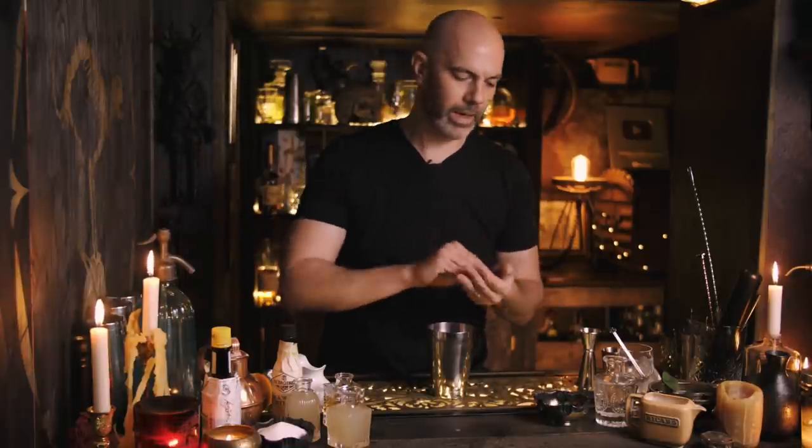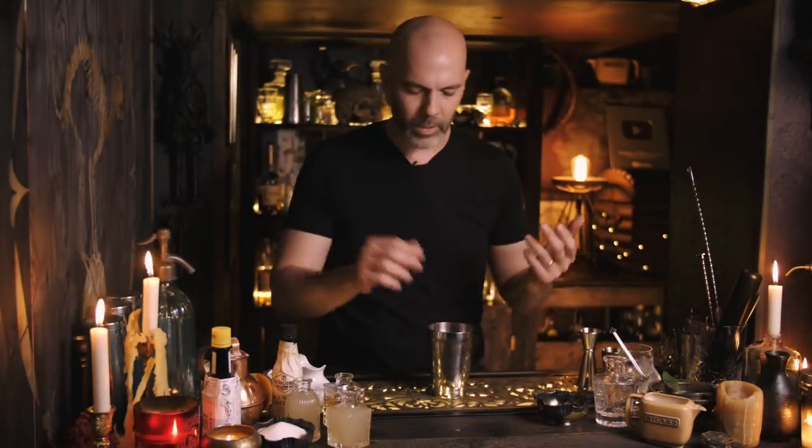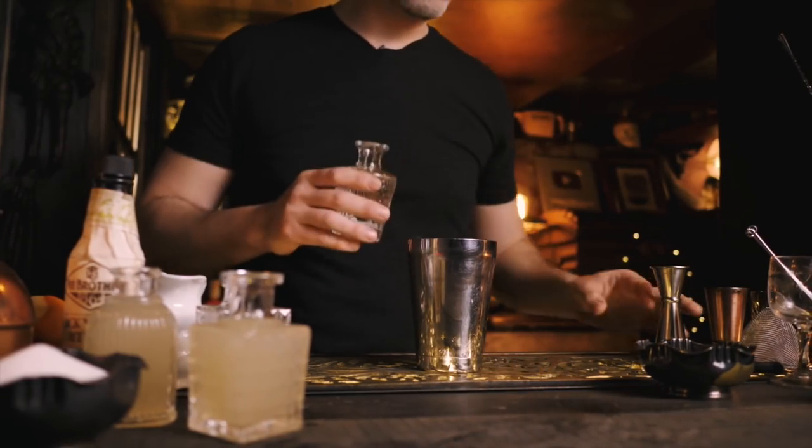Next up is a drink called an Ivy Gimlet Royale. I'm not 100% sure of the origin of this recipe, but the 'Ivy' bit comes from the first ingredient — some mint leaves. We give them a slap and chuck them in the shaker. A gimlet, as you know, is vodka or gin mixed with lime cordial, but here we're using simple syrup and lime juice.